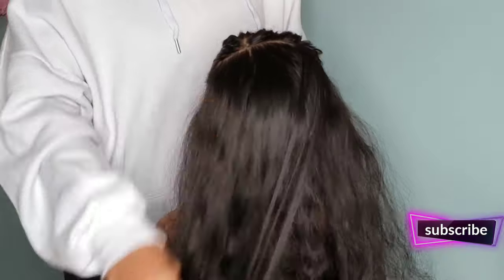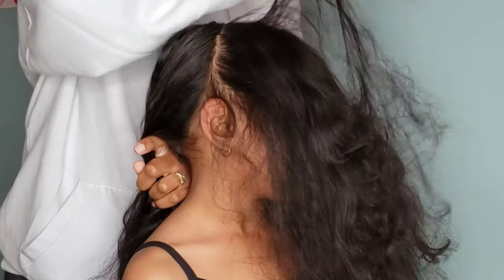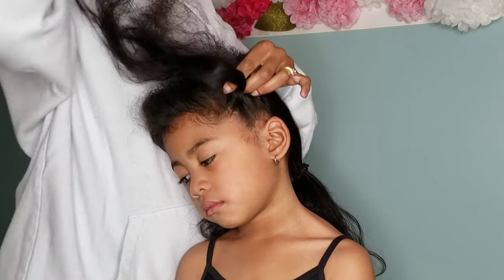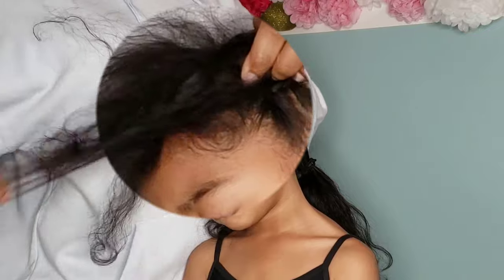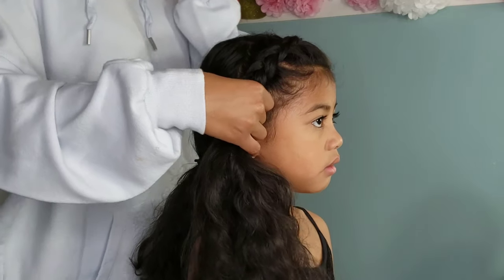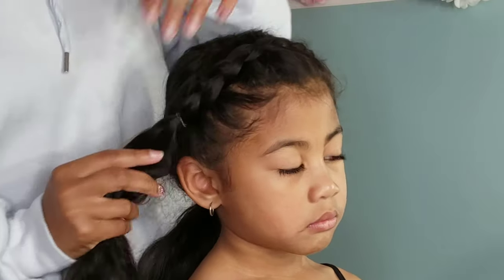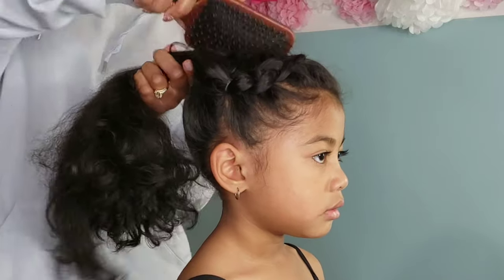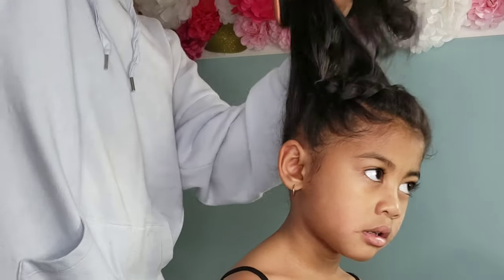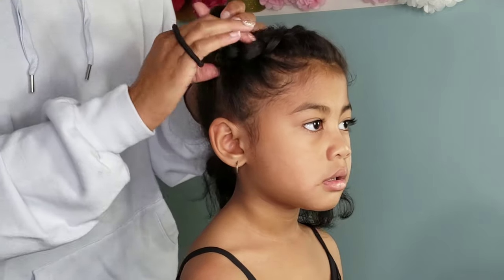For the next style, this will be a half-up half-down look. We're making a part from ear to ear, close towards the front hairline, and we're going to braid that section going across her hair, then tie it off and pull it all back into a ponytail. This is another quick five-minute style. Lonnie loves her ponytails — it's her favorite hairstyle — so I try to spice it up by adding bows or accessories. Adding a braid is the perfect way to accent a plain ponytail, and she loves swinging that little ponytail in the back.